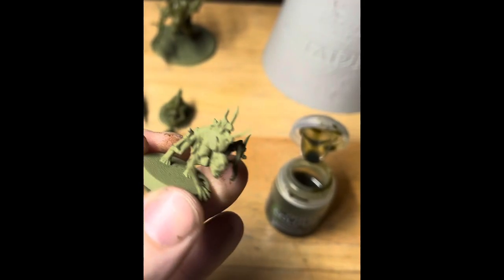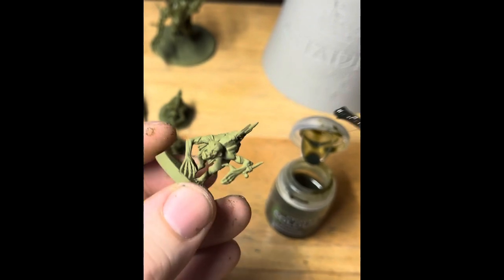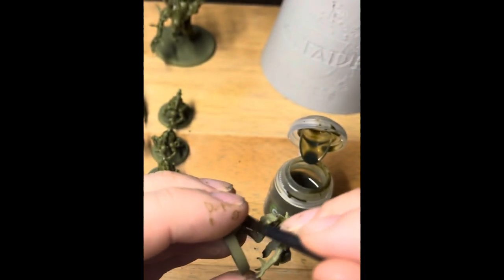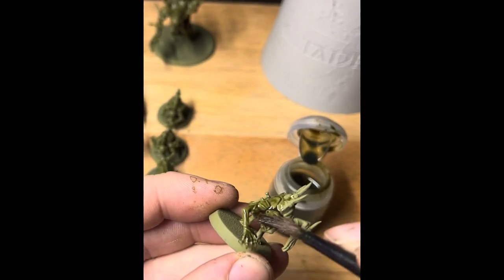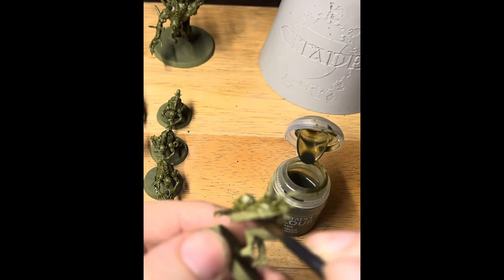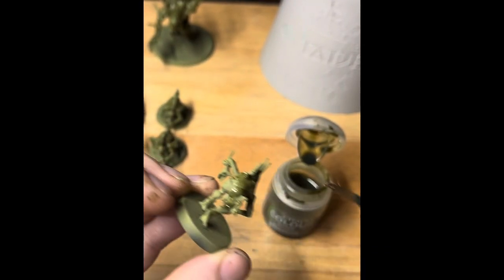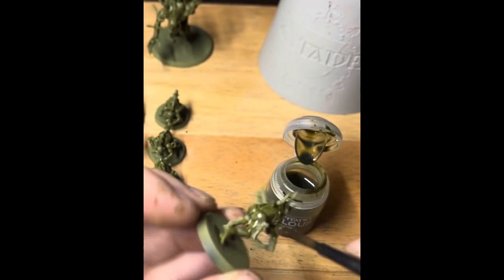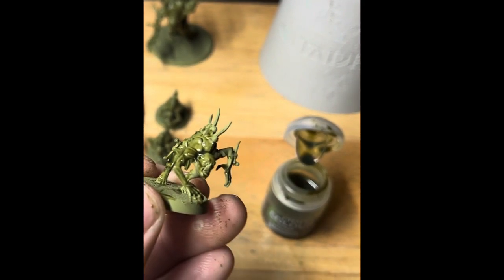Over a Death Guard Green spray primer, we're now going to apply a shade — here we're using Athonian Camoshade. It's a nice greeny-browny one, so it gives some nice depth and a really good colour scheme for the Flesh Eater's skin. We're using a medium shade brush and applying this quite liberally all over the whole model at this stage. One thing we do have to worry about though is pooling, so try and avoid that.